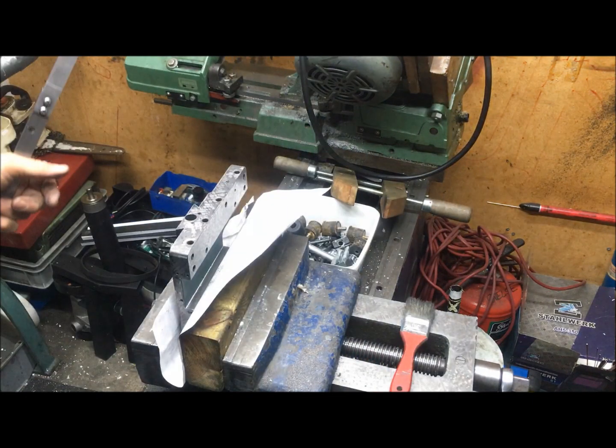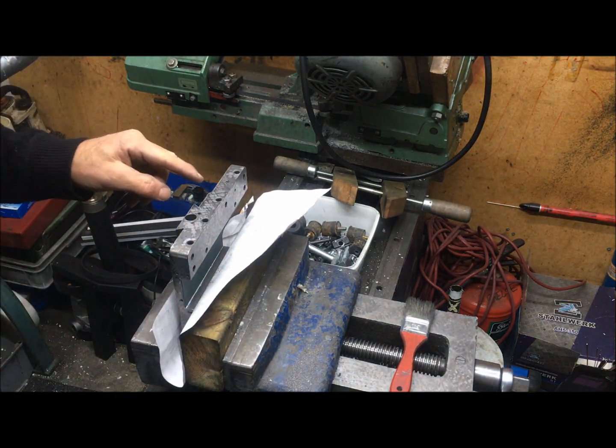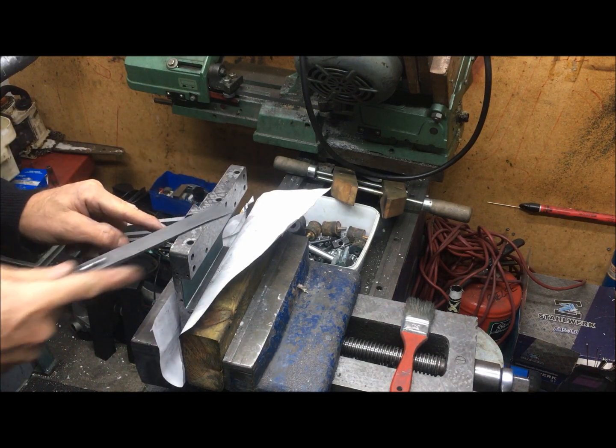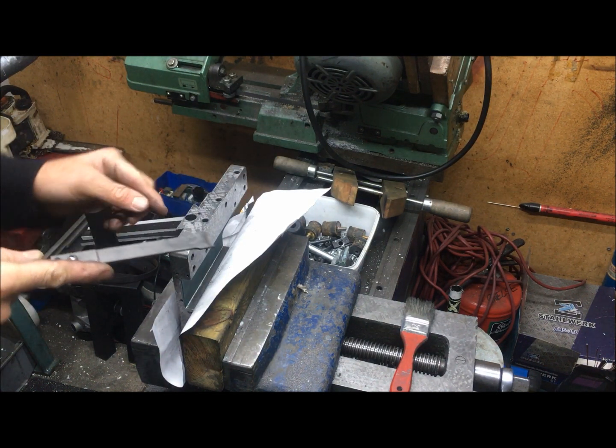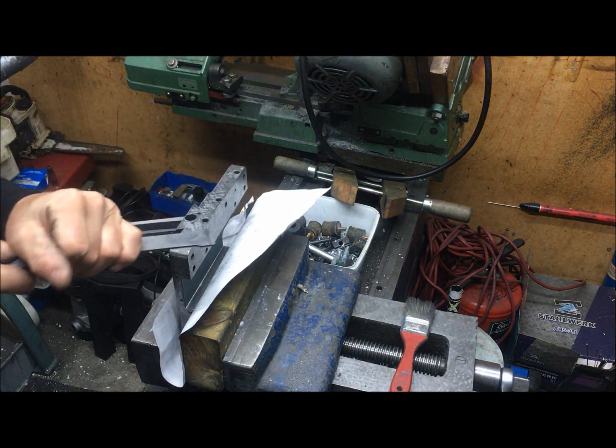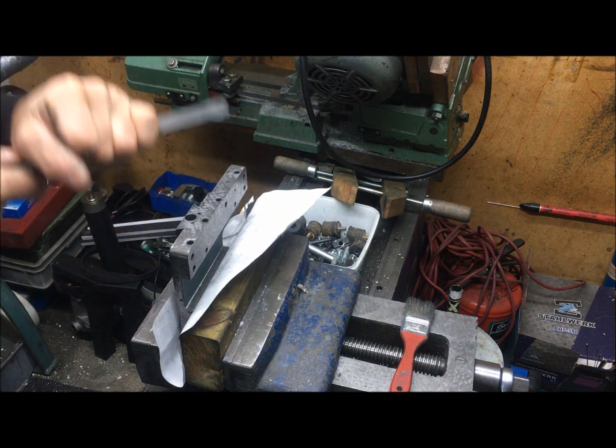I proceed to scrape and you can see that here and here. I can take from this side. This one at the very edge here, of course, need to go from the other side. I use a little bit different technique now - I push and lift up.